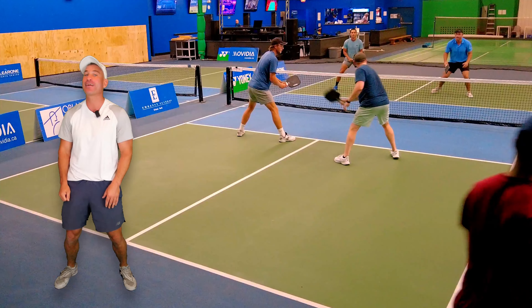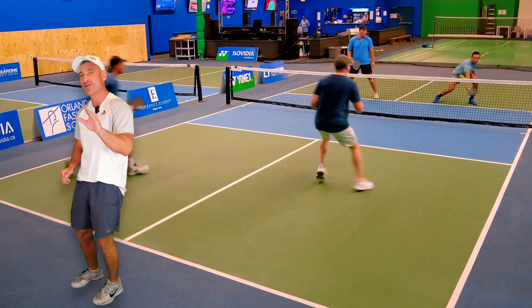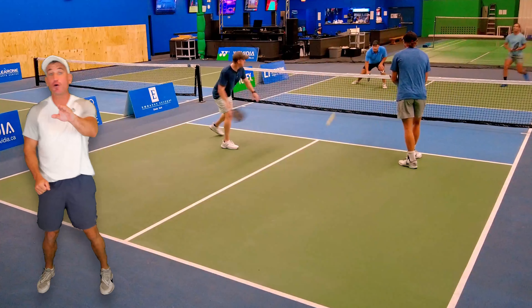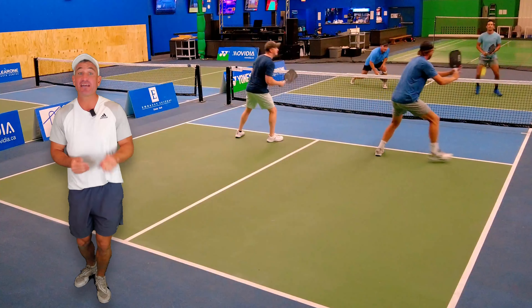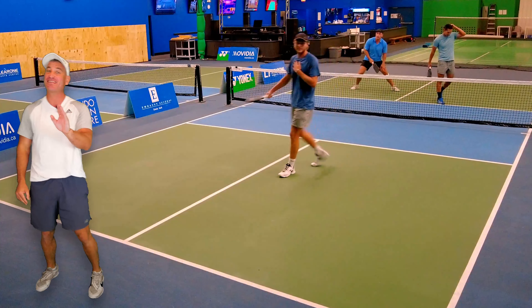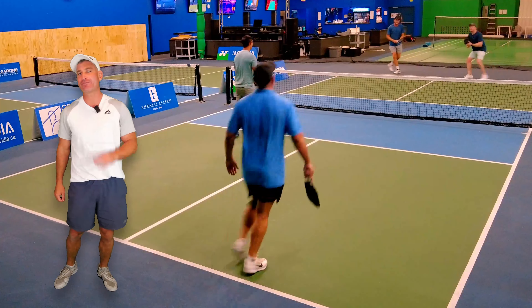If you watch tape he gets it all the time, just like right here. Look what Chase can do with his forehand speed up — boom, he just blows it by me. Hitting at someone? That's a fine play. He's targeting right here and you shouldn't apologize, Chase.